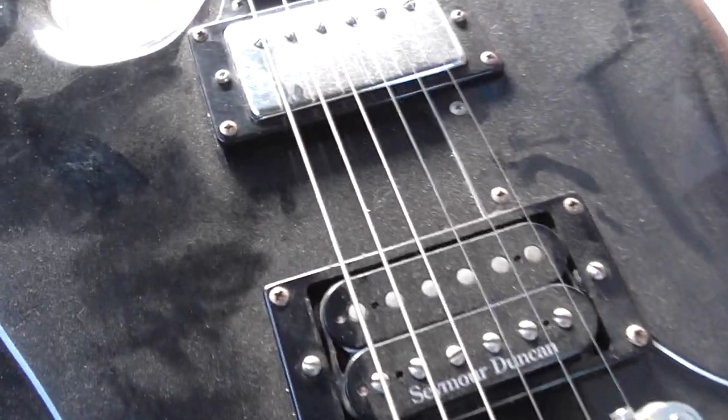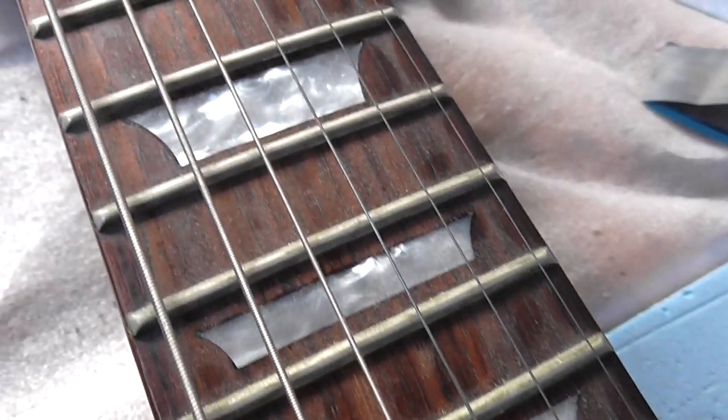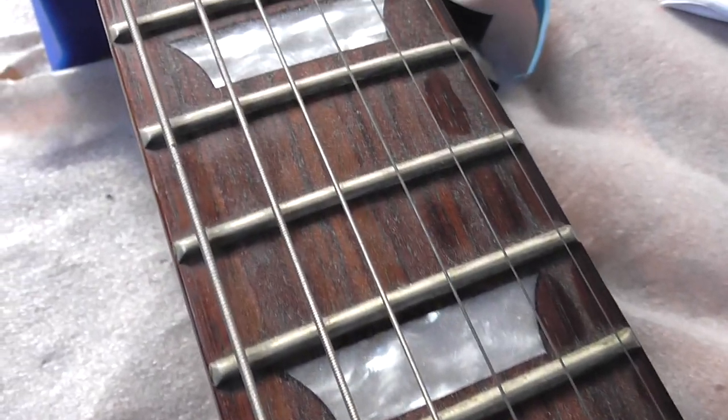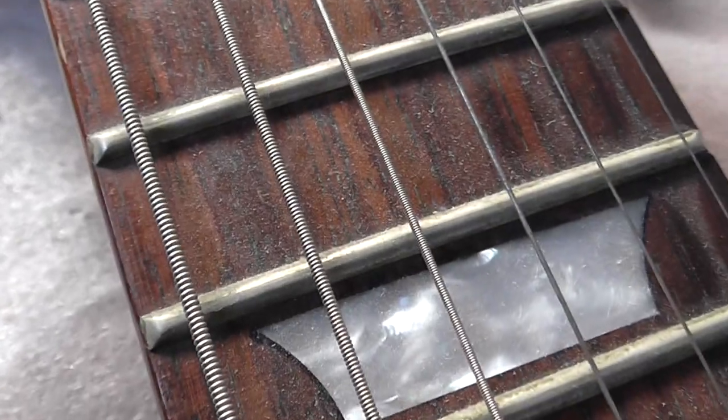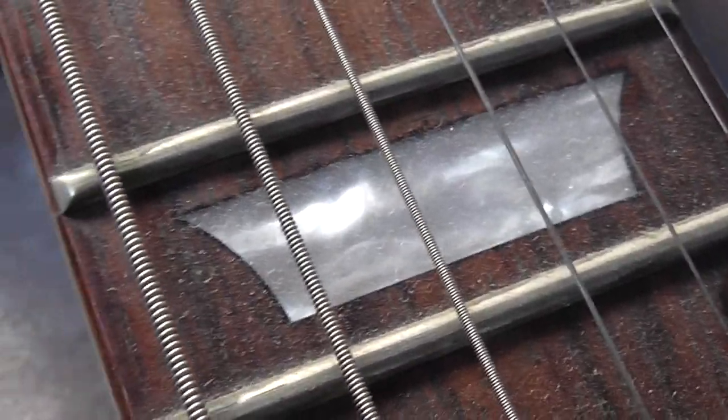Get a load of these frets. Come up to the twelfth fret — there is not a single shiny part about these frets. It's just dust and grime and dust and grime.